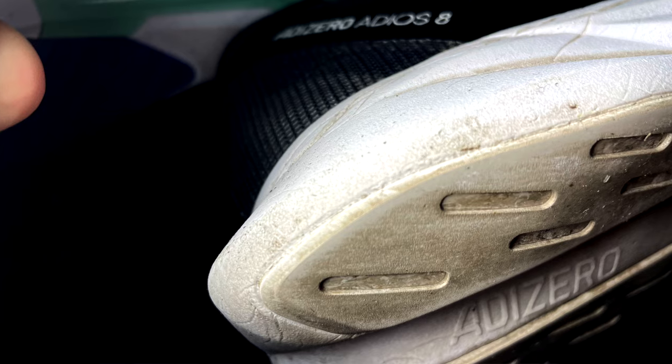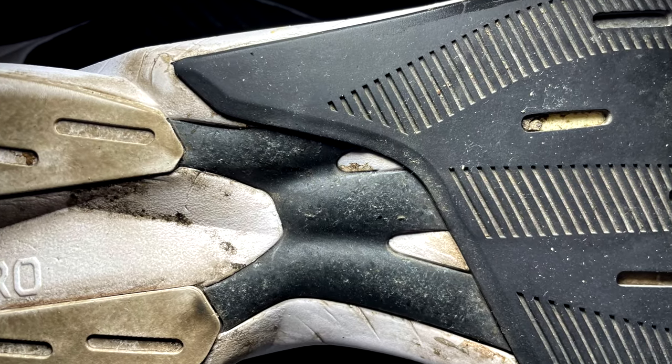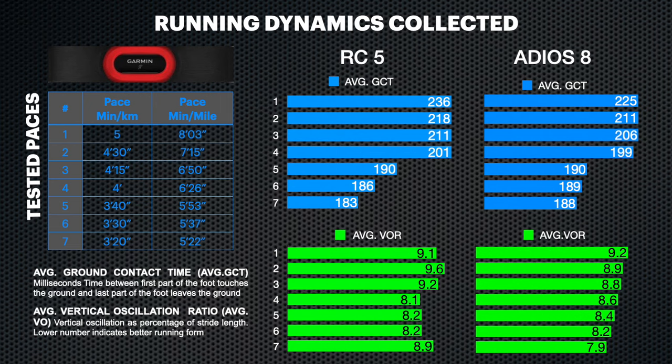Both shoes still look okay after more than 100 miles on the Adios 8 and a bit less on the RC5. The foam in both shoes is not that much, but they are still flexible and not rigid at all. The two different torsion systems seem to work properly in both shoes, with some differences as we can see in the running dynamics collected in the seven tests I usually execute.